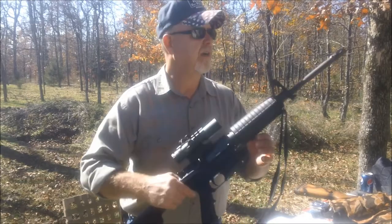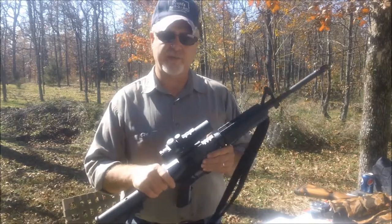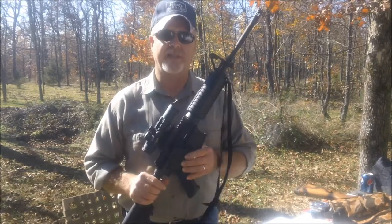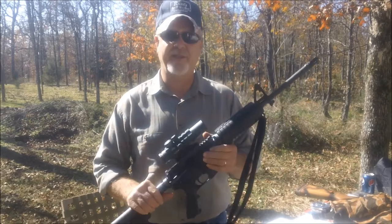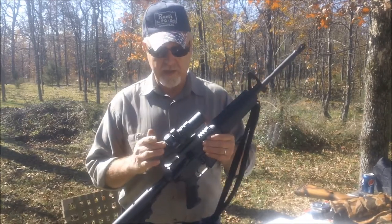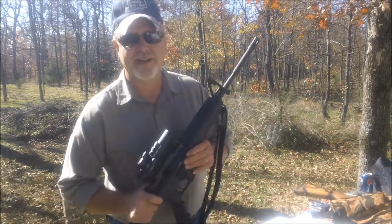Our firearm is a Wyndham 16 inch carbine. I know Wyndham's no good — I've heard all about it — but this really is a good gun. If you had it, it'd be the best gun ever, but since I have it, it's not a very good gun. But I love it. Our optic is a Burris 3x prism, and I like it too, even if it's probably not very good either.